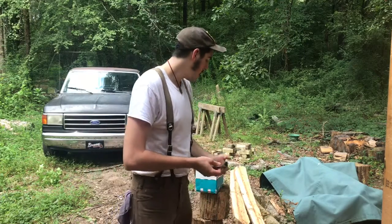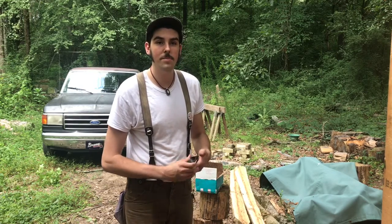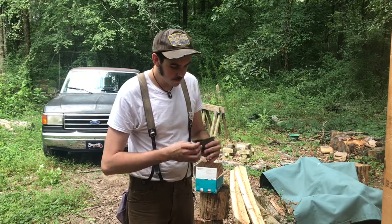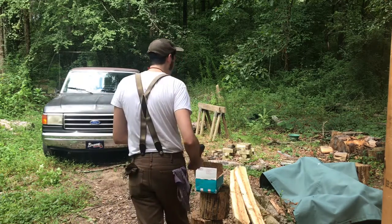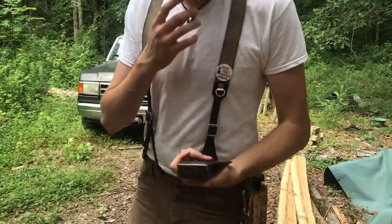He kind of cleans the rust off of the axe heads and then sells them in lots. I bought a lot myself and got four single bits. I'm just going to show you which ones I got — I figured y'all might want to see those.